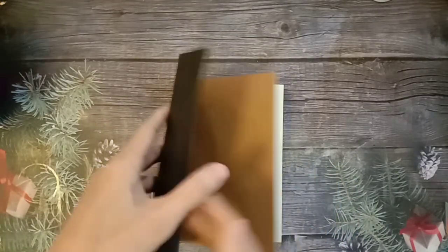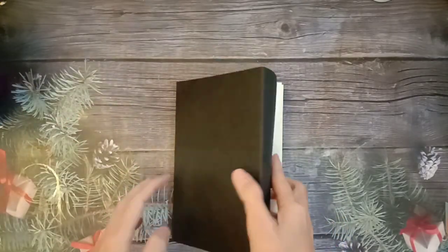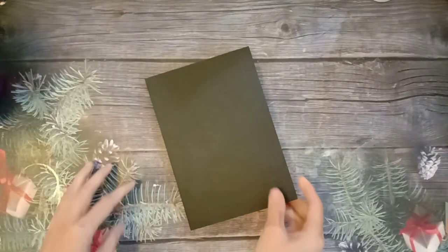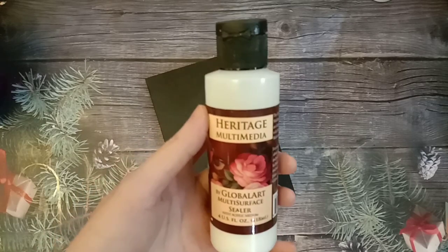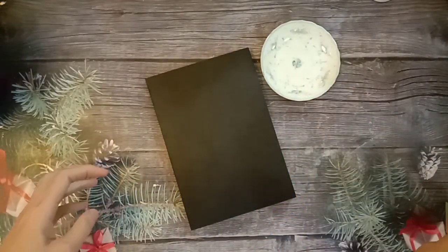This notebook is a hardcover one. You can use any notebook you have. If your notebook is PU leather or plastic surface, you have to apply a layer of sealer first before your base coat, or else the paint will not stick well. 如果你的纪事本是塑料的或仿皮革的，你就先要涂一层万用底剂，涂了底剂才可以上色，不然颜色不会黏得很好。